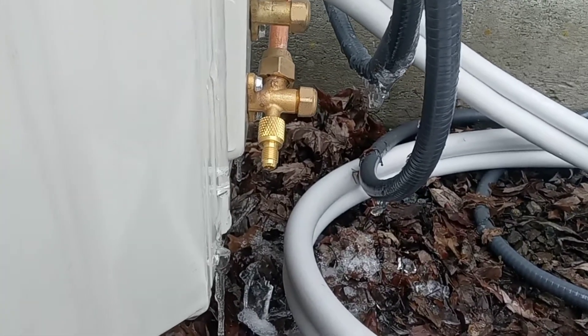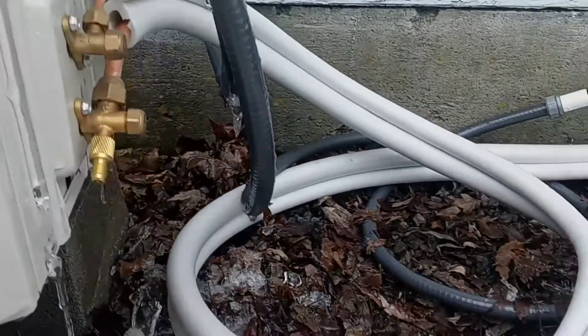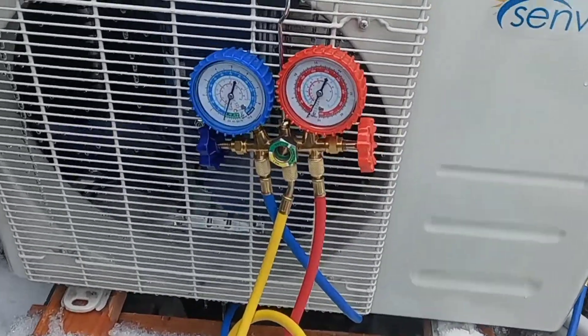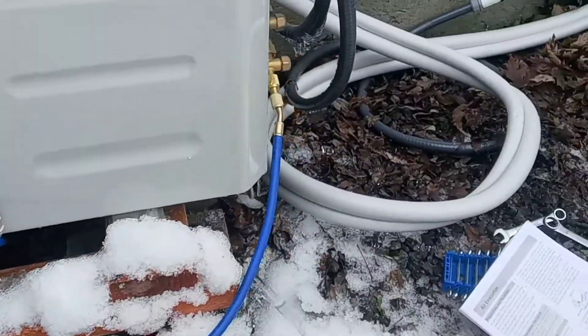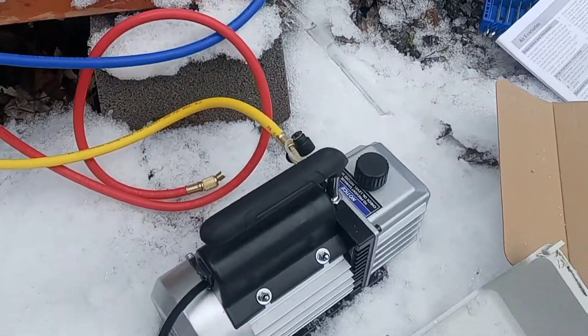That one does work — that's the R410 adapter and I can just attach the blue line in there. There it is hooked up and it comes with a little hanger. I've got the blue on my low pressure side running over into the R410 adapter, got it hooked in.